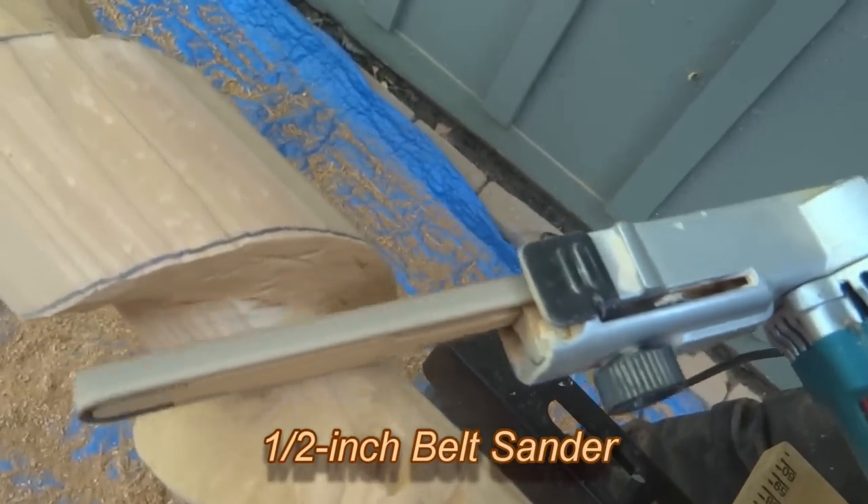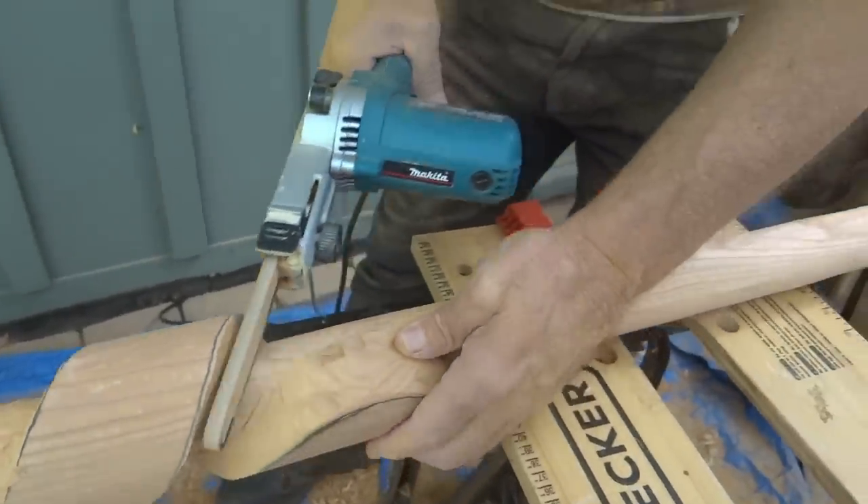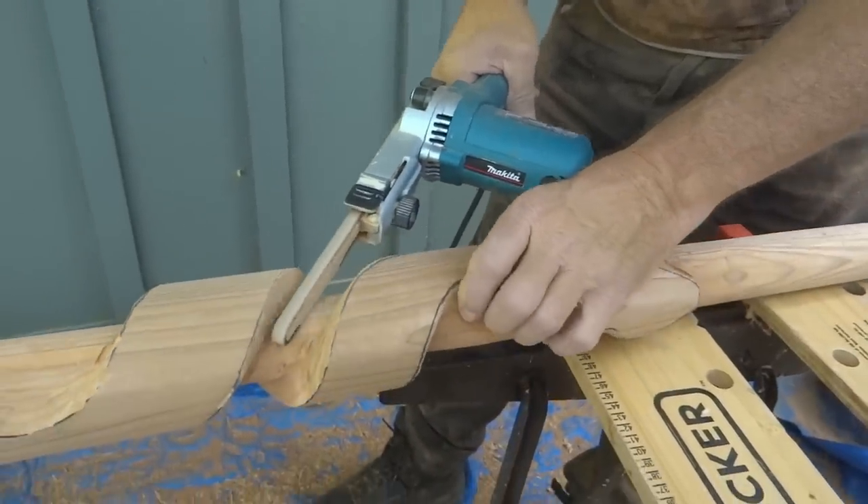I don't really need to use the half-inch belt sander, but since I got one, it sure is handy to reach into certain tight areas where other tools won't fit.